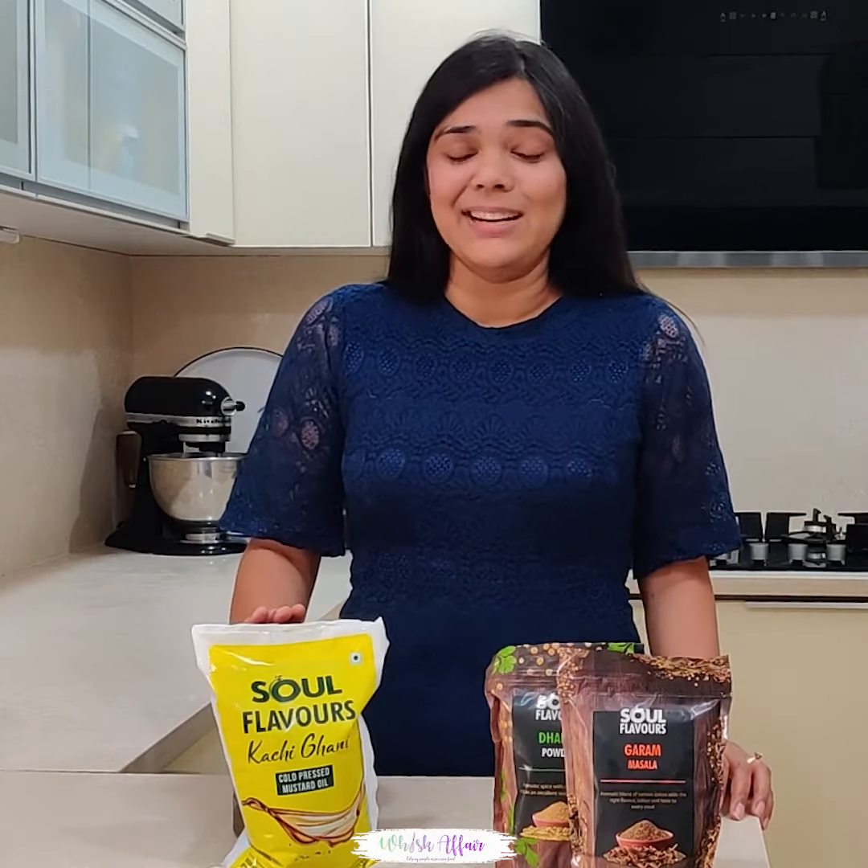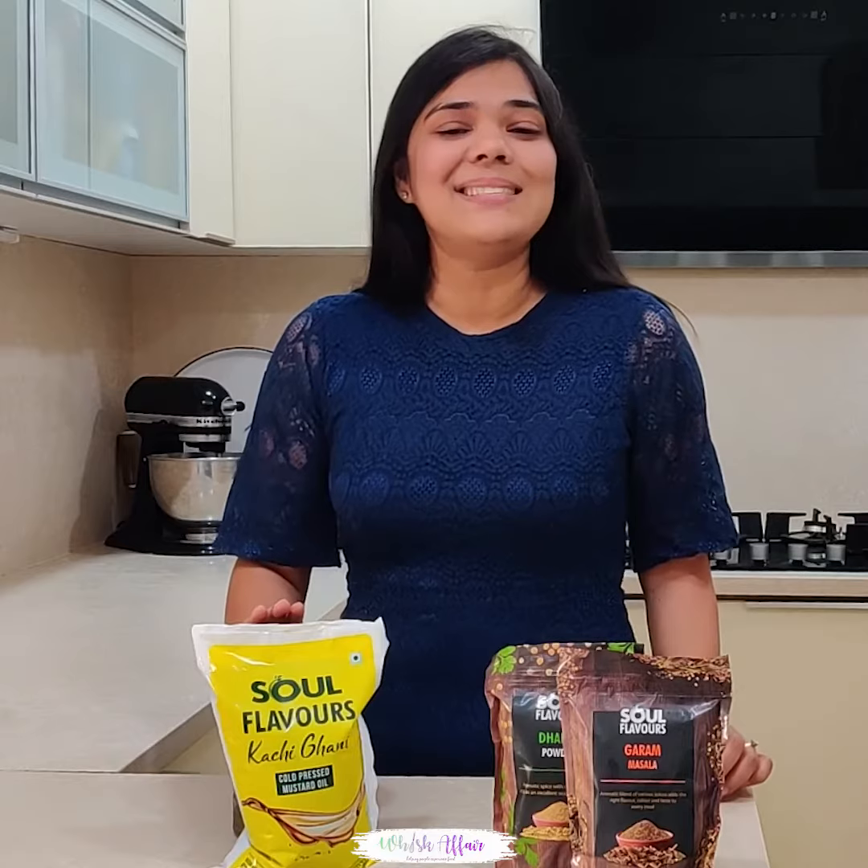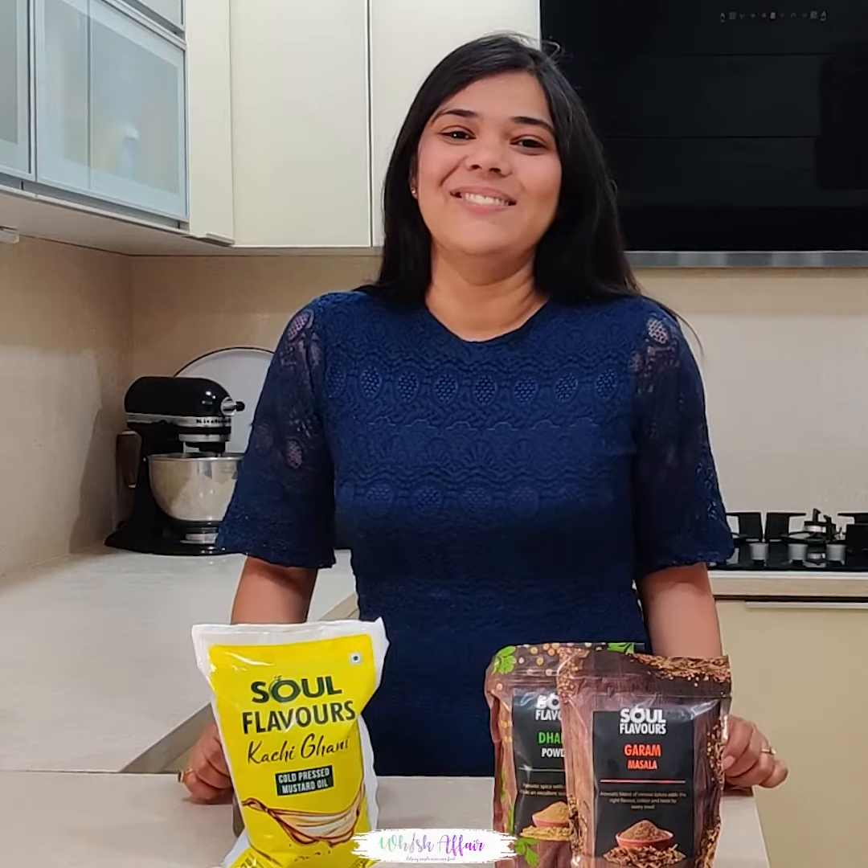Also, this oil is 100% free of artificial flavors, colors and chemicals and there are many health benefits. So let's waste no time and see how to make this delicious kadhai paneer using this mustard oil and masala from Moody Care Salt Flavors.